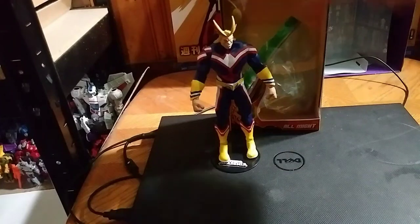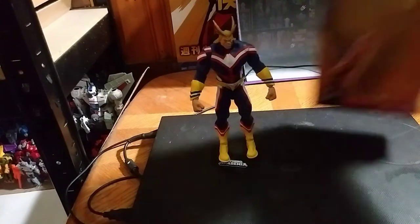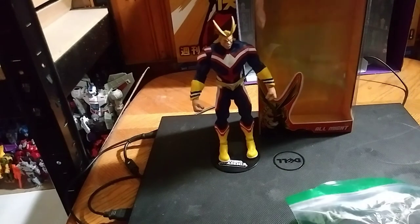Hey, what's up YouTube land, Eddie Hill, and today we will be reviewing the McFarlane My Hero Academia All Might. He looks very impressive, so first we're going to look at the box itself.